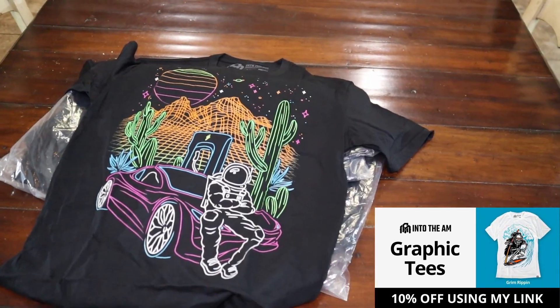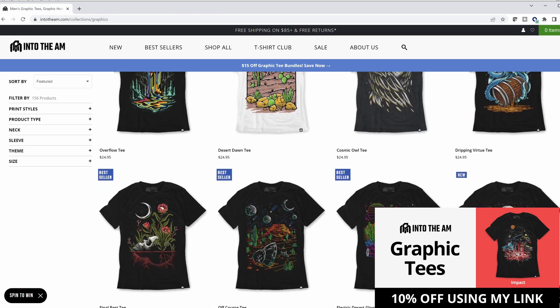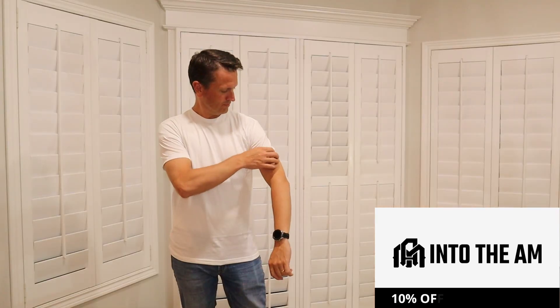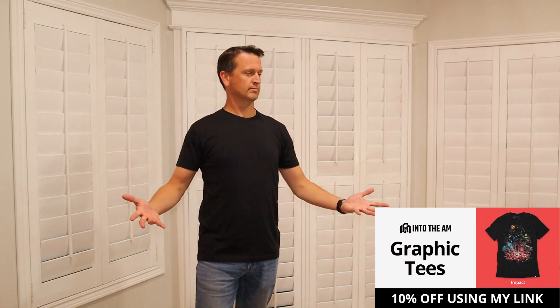IntoTheAM makes some cool graphic tees. They've got a lot of space-inspired designs. They wanted me to give an honest review of their products. Their slogan is 'Outfitting Your Passion.' The products are pretty cool — a little more soft, a little more stretchy. I really like the form fit. The t-shirts are probably about an inch or two longer than most, so if you've got your arms up, everything's still covered.